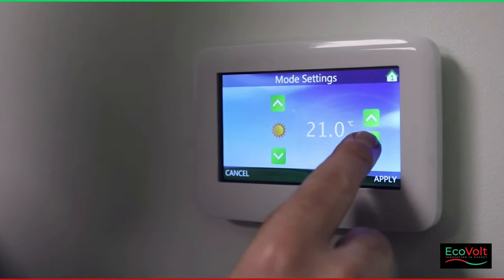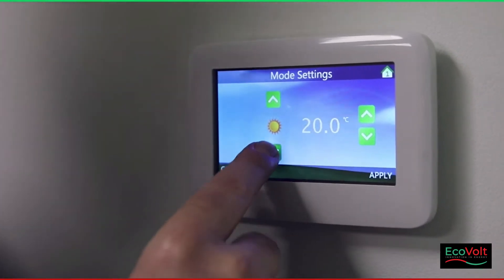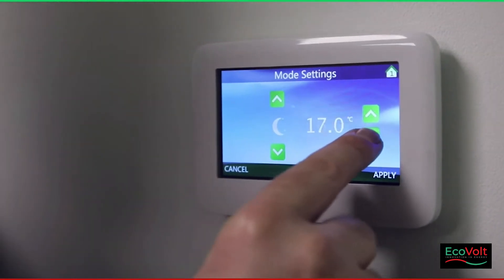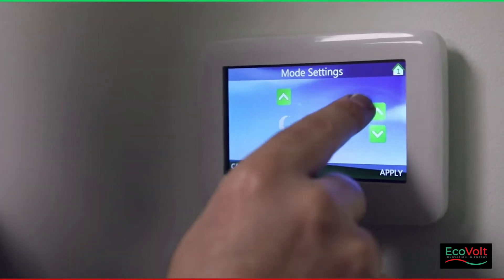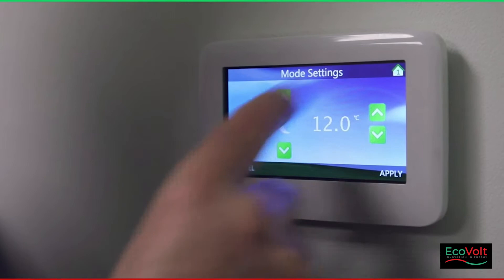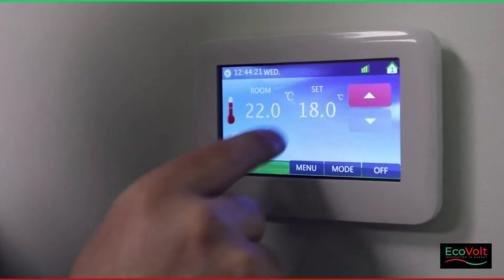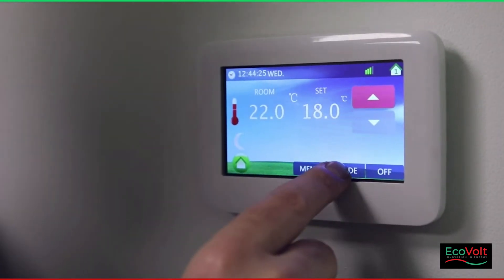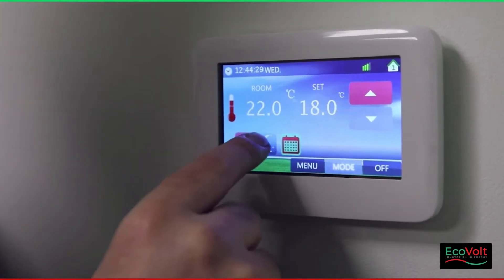Let's say I want the comfort temperature to be 20 degrees — I'll drop it down to 20. And I want the economy to be down to 12 degrees. I'll select 12 degrees and once I've done that I'll apply. Now I need to go into mode and press any of these buttons, and that will actually save the command.